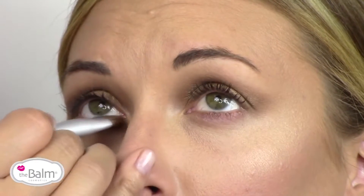I'm also taking a little bit of that gold and sweeping it on her lower lash line, just so that color is seen continuously around the eye.